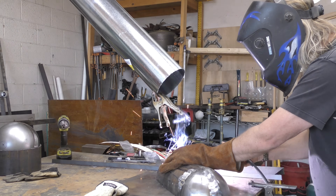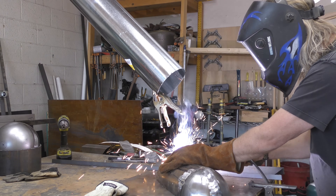I was really, really pleased at how much this eliminated the smoke in my shop.